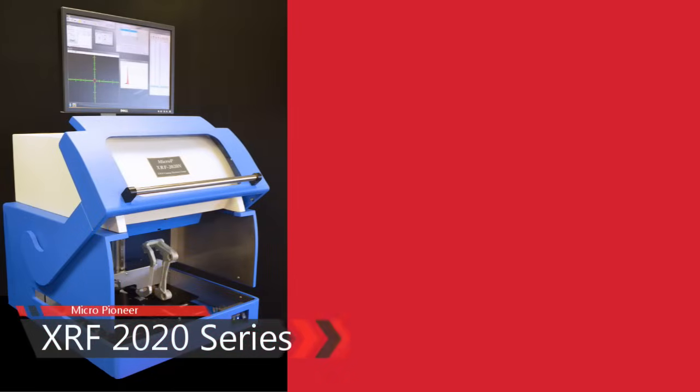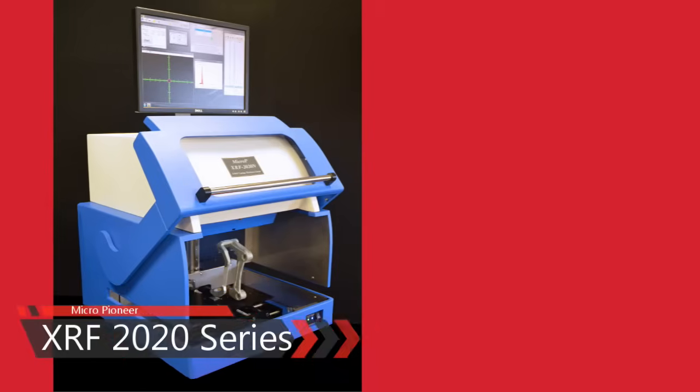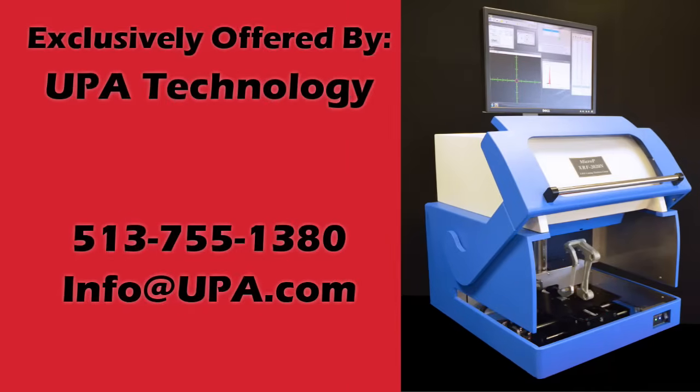Presented for your review and consideration, the Micro Pioneer XRF 2020 X-Ray Series, exclusively offered by UPA Technology for plating thickness measurement and materials analysis.